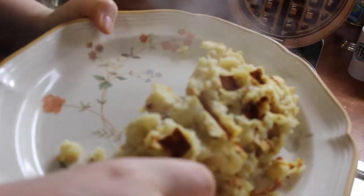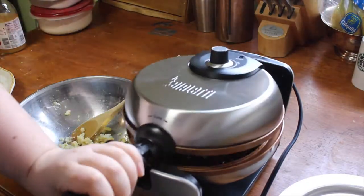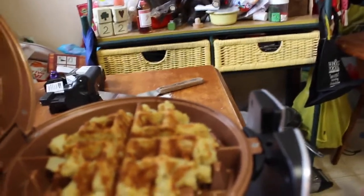First attempt fail. It looks nice and golden brown — I cooked it a little bit longer, and as you can see I kind of made it a little bit smaller.